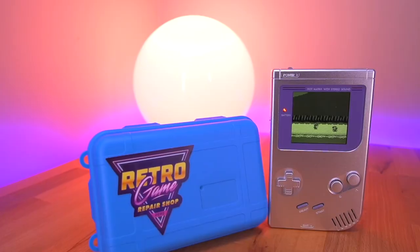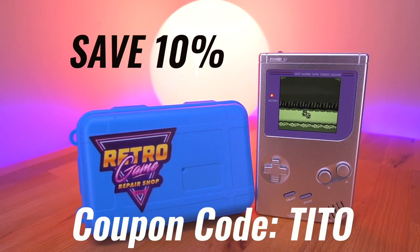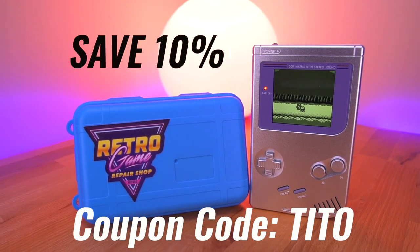This kit runs at about $53, but if you use my coupon code TITO at checkout, you'll save 10% on your purchase. And that code works on anything sold at Retro Game Repair Shop.